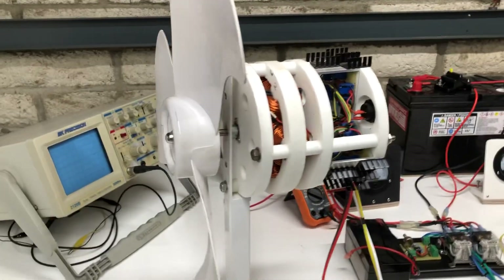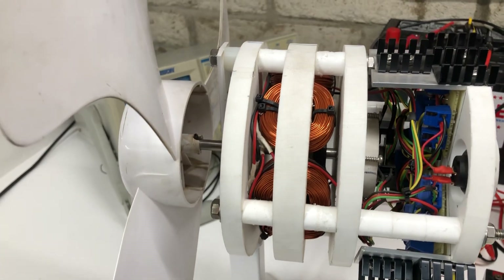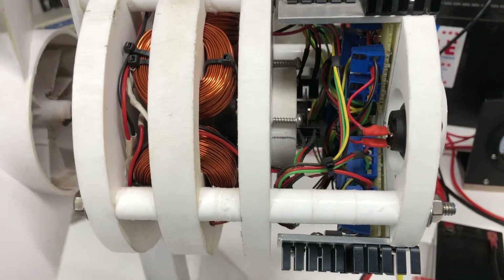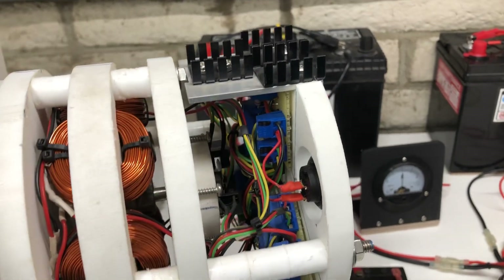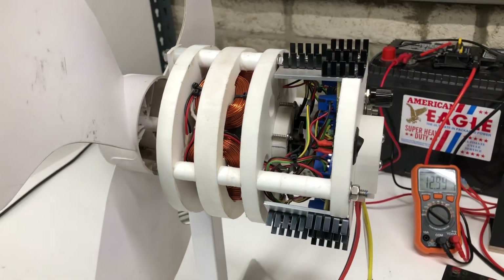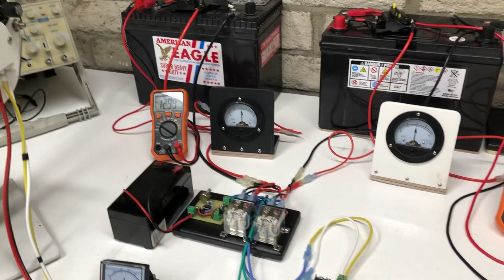For those of you who haven't seen this motor before, this is an older fan motor I made. There's no steel in it — it's all air core, or plastic core in this case. It's optically timed, has a speed control built into it, and it's actually three MOSFET individual circuits to make it self-start and run very smooth.